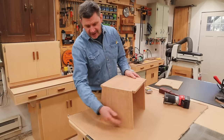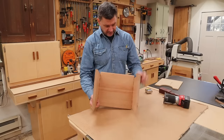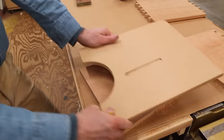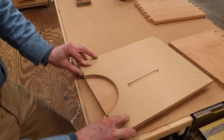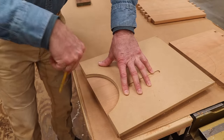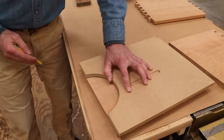Now I am going to cut the half-moon shape in the bottom, and I'm going to add some bracing at the very top for some added strength. I have this pattern from another stool I made a few years ago, and I'll trace it — when I cut it out I'll leave the line, then use the pattern to clean the cut up with a flush-cut bit in the router.